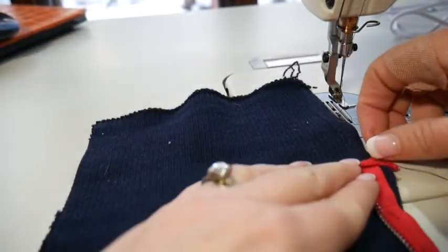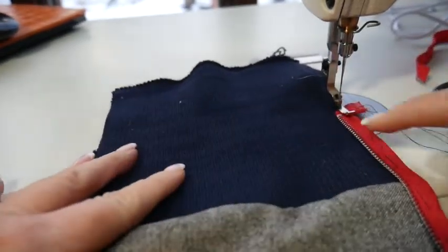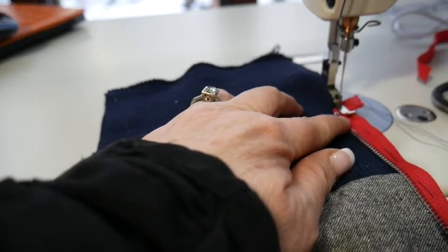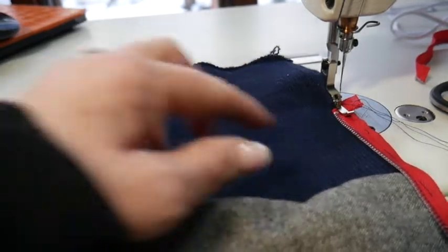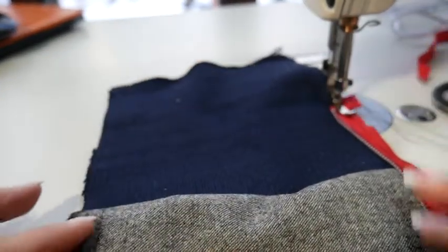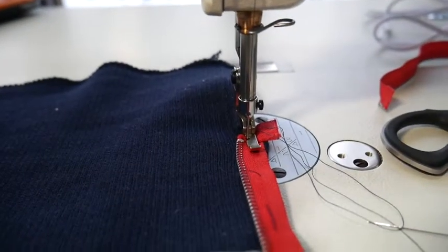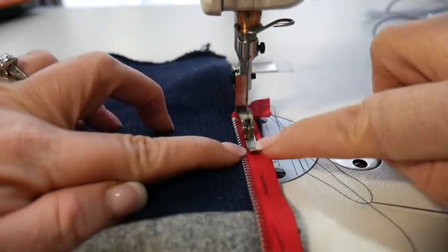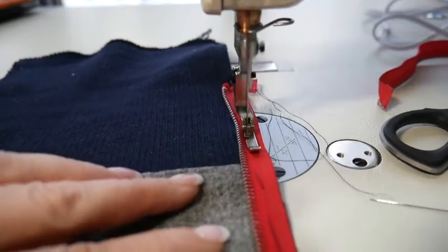Since it's all basted, I'm going to come next to the zipper tape — not at the zipper, but a little bit away from the teeth. I'm going to use my regular stitch length, backstitch, and remember we're keeping that fold down. I'm coming right outside of the teeth — you can see a little bit of the tape.